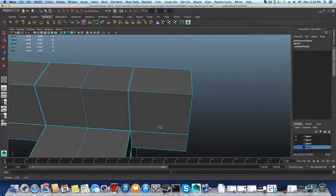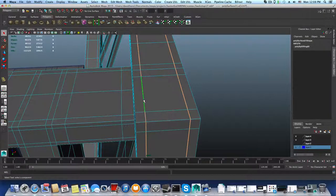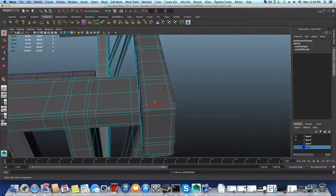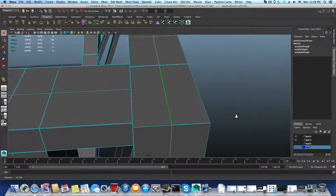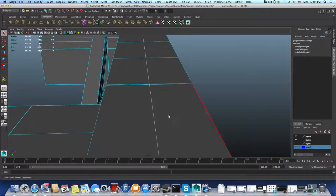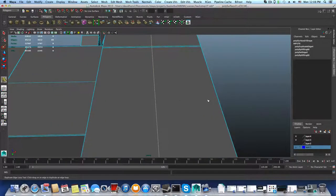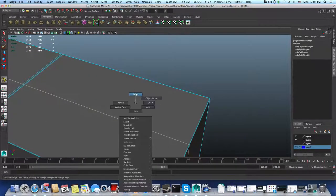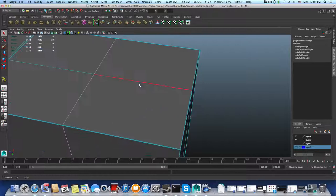Now we're going to create this. I want to press 3 to smooth preview it, then grab those two edges — shift double-click on this one, shift double-click on this one — and delete them. Press F1 to exit smooth preview. I'm going to grab this edge, control right-click, Edge Ring Utilities, To Edge Ring and Split — I want to create a middle one that will be at the middle, following those two hard edges. It's supposed to be exactly here. Now I will add an offset edge loop so they will have equal spacing — I'm going to add those two that way.